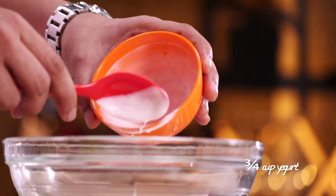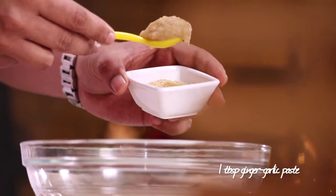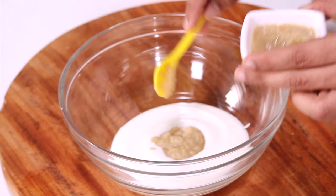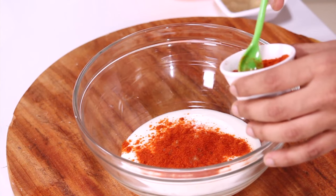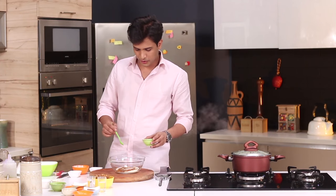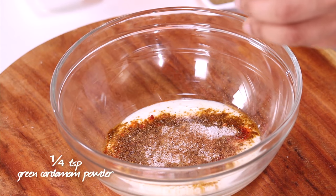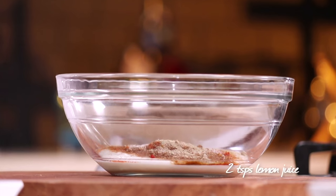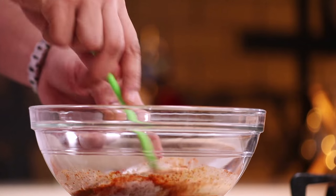Next I'm going to add some ginger garlic paste. I'm using the same ingredients that go into the marination of a chicken dum biryani. Next I'm going to add some red chilli powder, some turmeric powder, garam masala powder, some salt, some nutmeg powder and some elai powder, some lemon juice — and that's it, our marinade is ready. I'm going to mix this nicely.